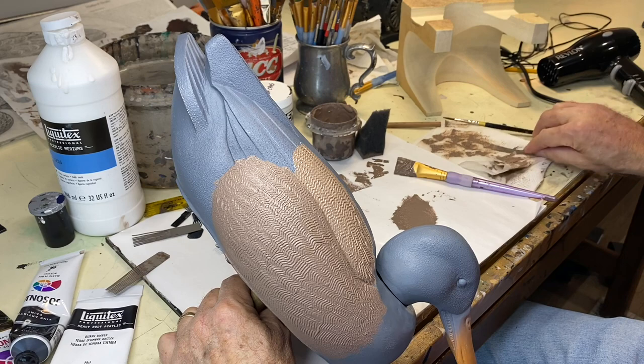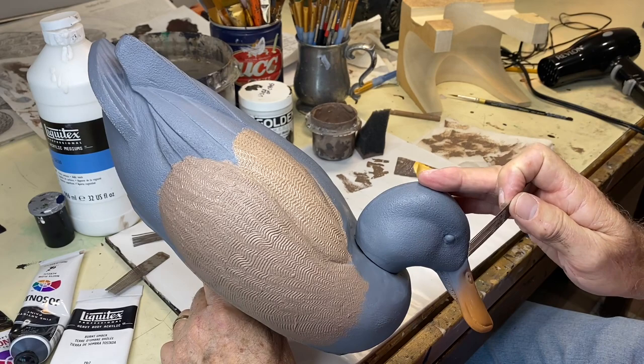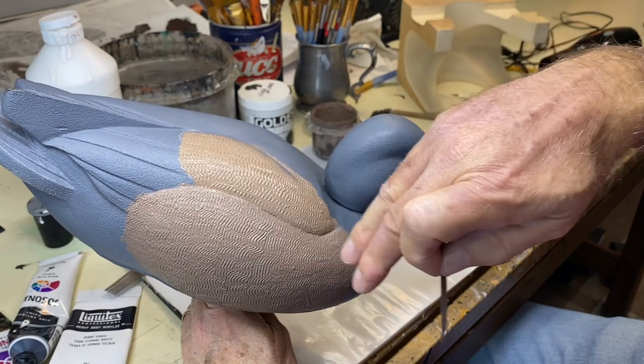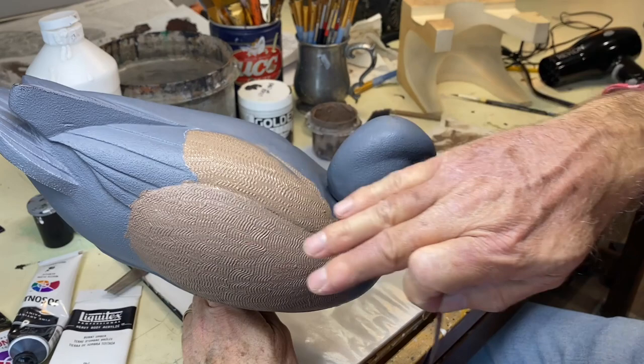You don't have to vary the combs — it's just something you can do for different effects. Now I'm going to dry this and then put some base colors on to demonstrate how we pull over the base color with a darker value and highlight that vermiculation.